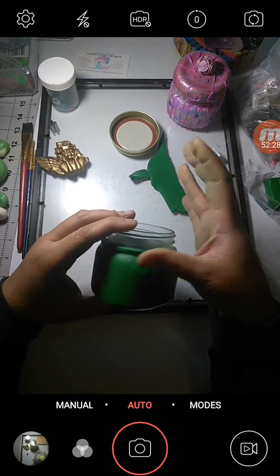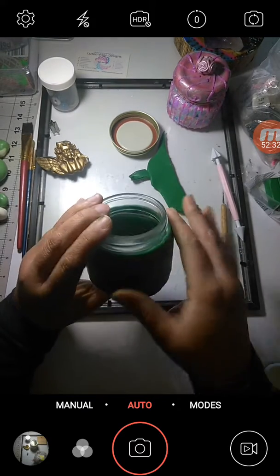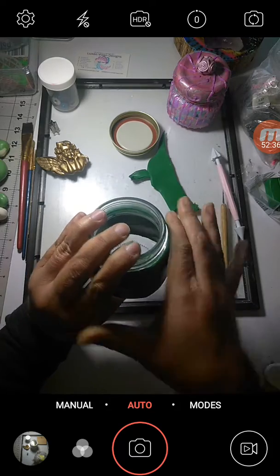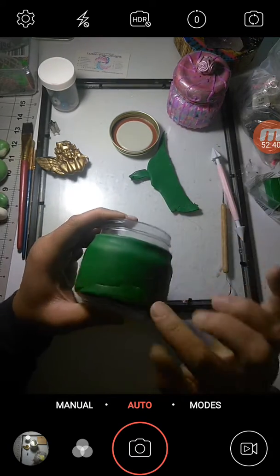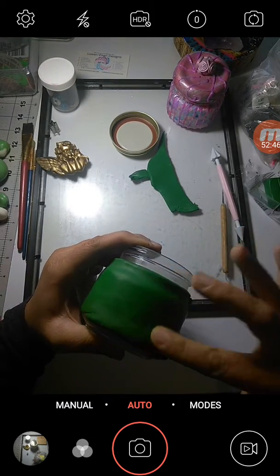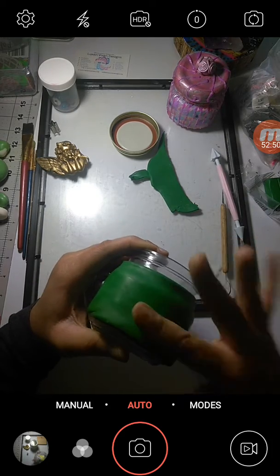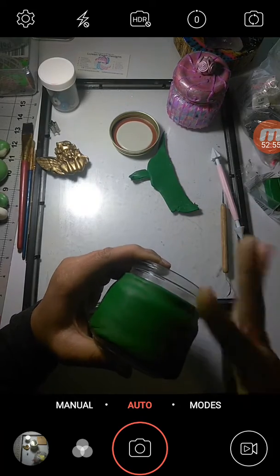You'll spend about another 10 to 20 minutes making sure your jar is as smooth as it can be on the clay side. The seam is covered here — I'll have some work to do to cover that. I'll just do a little bit now and then make sure it's as smooth as it can be.